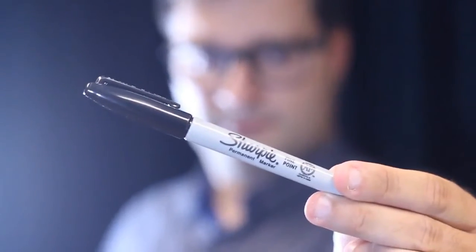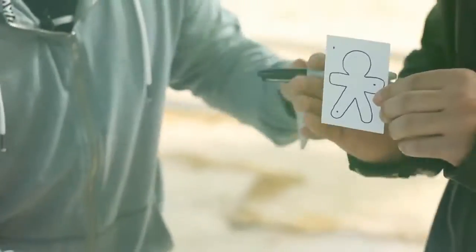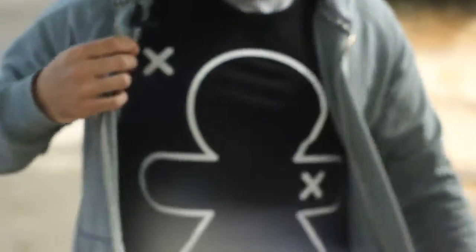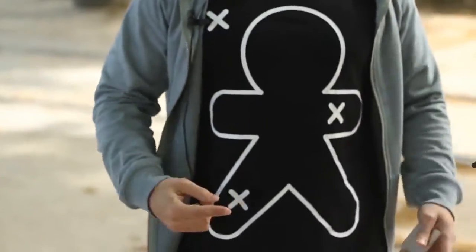Welcome to Mental Panic, a very special tool that allows you to curate real magic. What the spectator marks with a sharpie matches the magician's prediction, and the routines possible are endless.